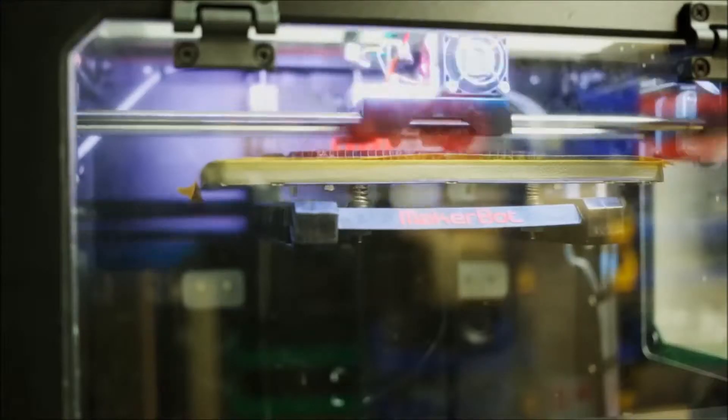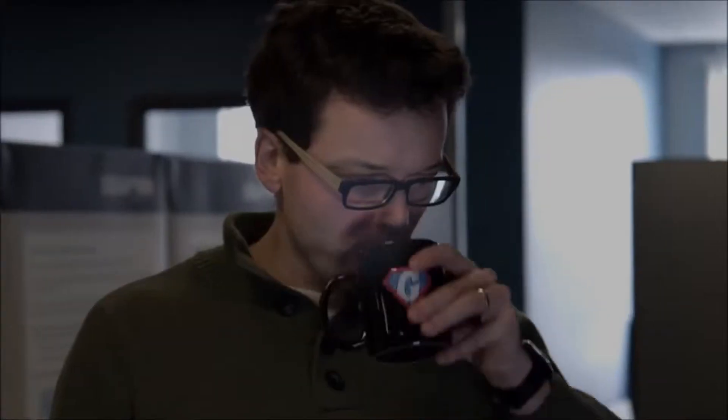Build a prototype. Model it. Print it. Hate it. Start over. Build another prototype. Model it. Print it. Love it. That's good. More coffee.